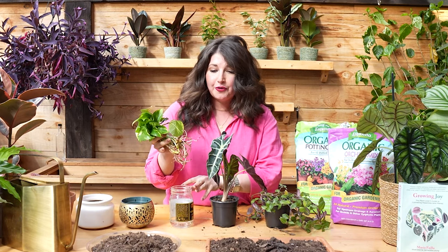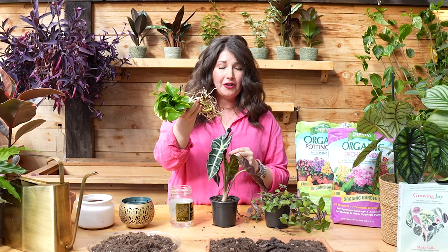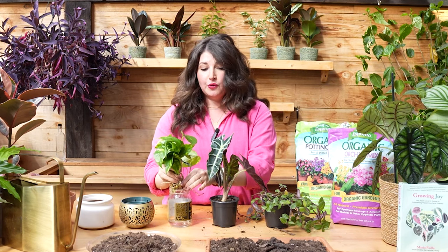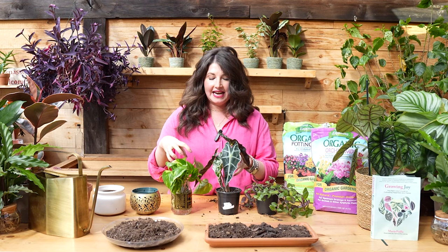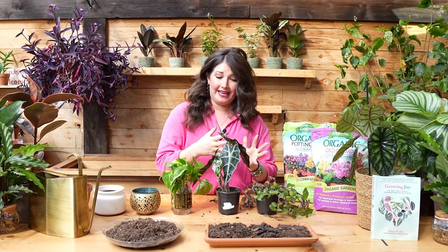I have cuttings because I know that sometimes repotting and seeing all these roots can get really overwhelming. So we're going to do a cutting repotting, and we're also going to repot this gorgeous girl, an Alocasia Polly, who is in desperate need of a new pot. There are a couple of things we need to talk about before we dive into the nitty gritty, so that you're actually empowered to repot whatever plant you have — whether it's a cactus, a snake plant, a big plant, or a little plant.